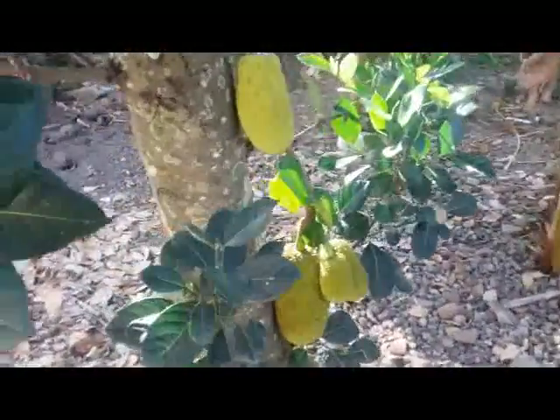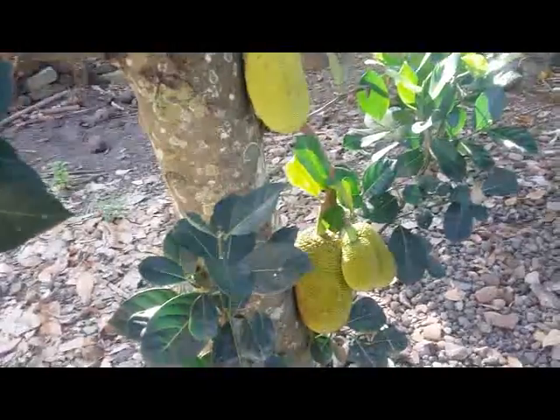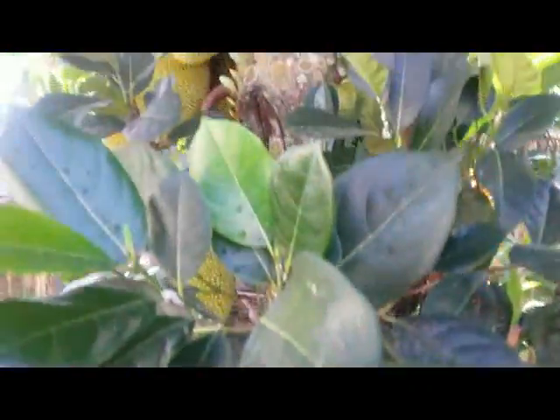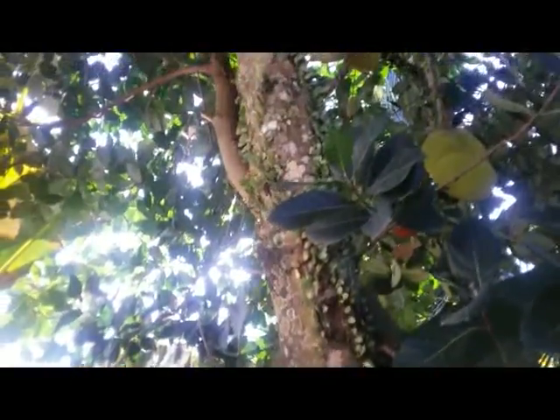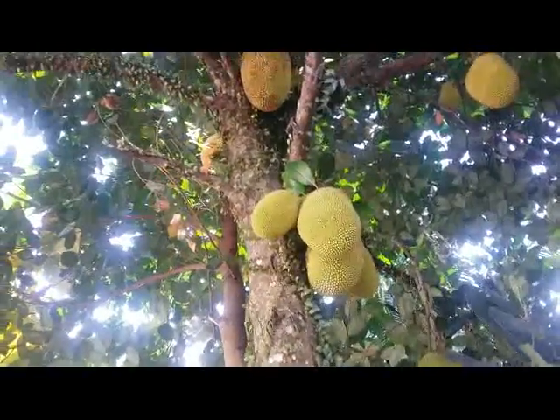Hello everyone, this is a tropical fruit. This is called jackfruit, jackfruit tree, and the tree is not too high, but with so many fruit over there.